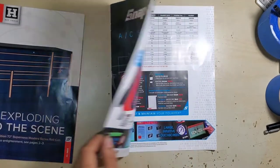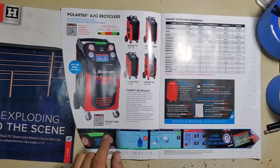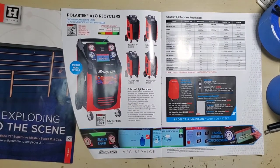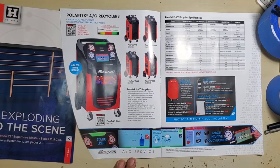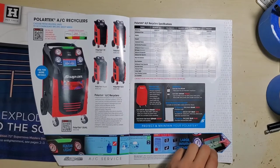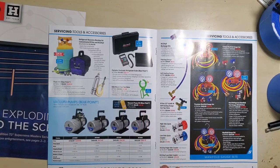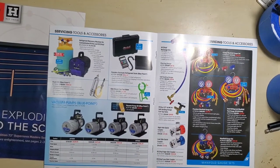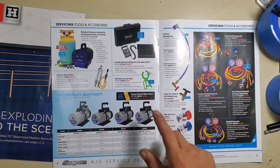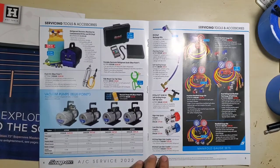Through August 31st: Polar Tech recyclers — I have used the Polar Tech Dual, the one that does R-134a and R-1234yf. It's a great machine, pricey but really good. Also a refrigerant recovery machine, Airpog flush kit, refrigerant scales, can taps, Blue Point vacuum pumps and pump oil, and recharge kits.